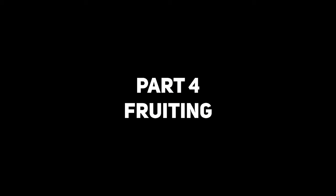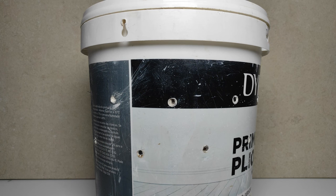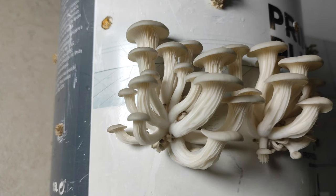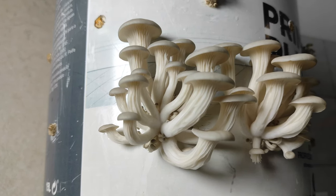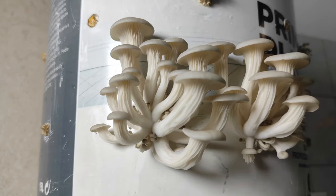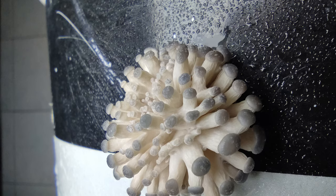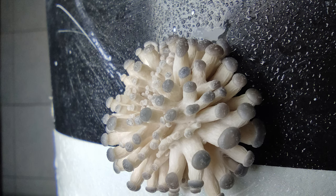If everything is fully colonized and there is no mold or bad smells, it is time to fruit. Now we need to provide the right conditions for our mushrooms to grow. The best way to grow oyster mushrooms would be outdoors, but since it's summertime and too warm and dry, I'll grow them indoors. Just place the bucket in a cool place with no direct sunlight — mushrooms don't really need light to grow, but some indirect light is fine.